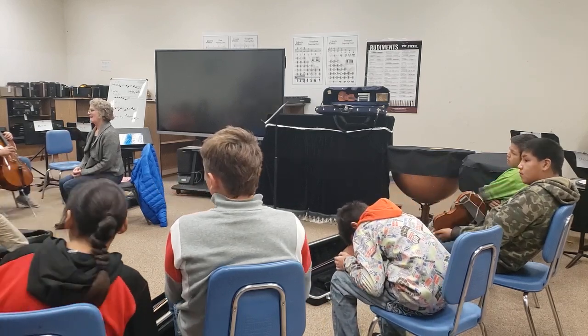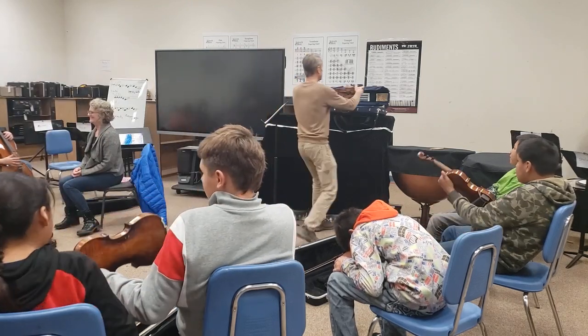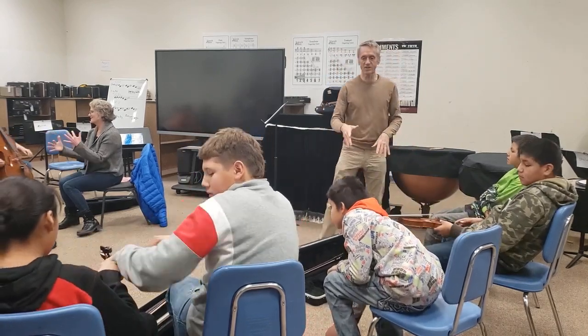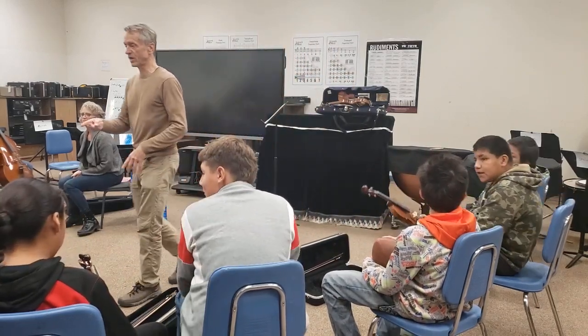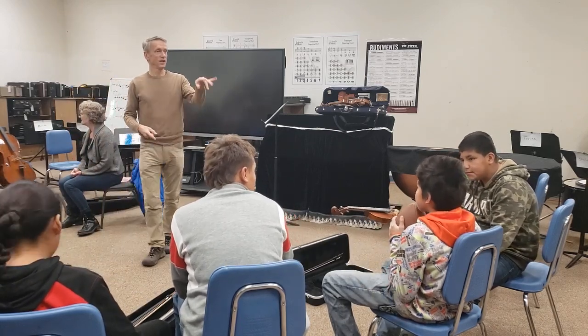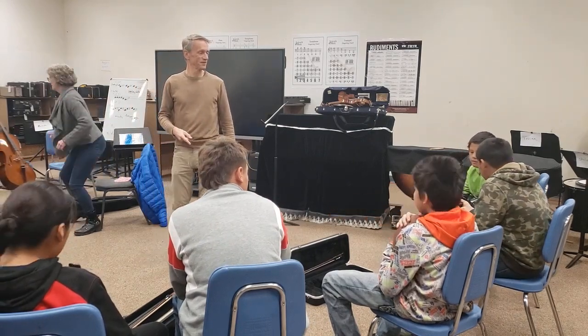So you're playing violins, you have to stay with that. All right, great. So let's switch up the instruments. Want to give it a try? Who wants to try?